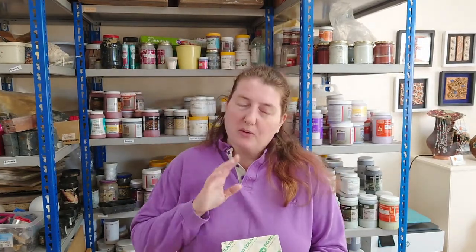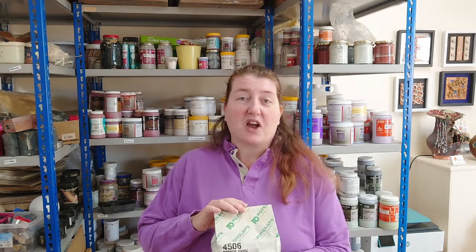Hello everybody and welcome to Paula Armstrong Ceramics. For this video I thought I would go through what oxides are and how they can be used in ceramics. The ones I'm going to be concentrating on today are the ones made from metals — they are the oxidation of metals.